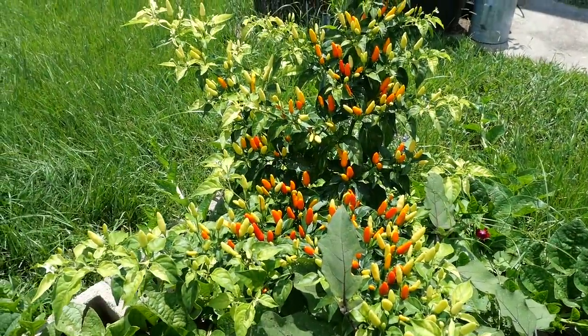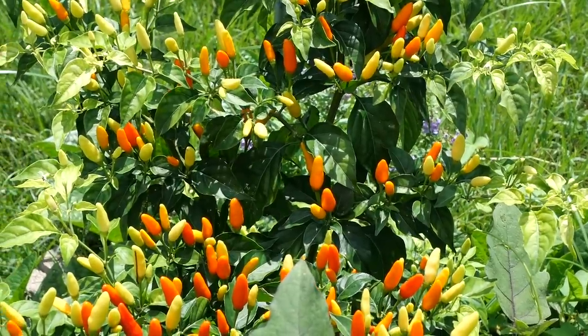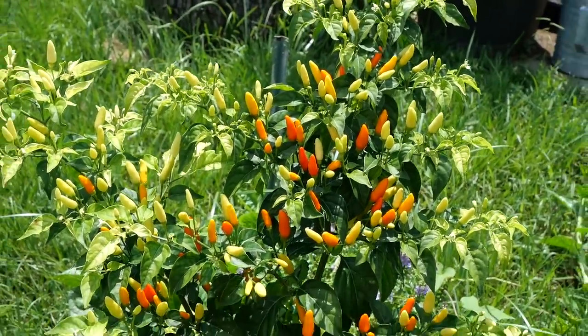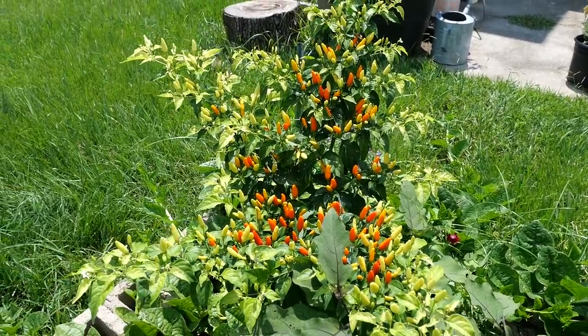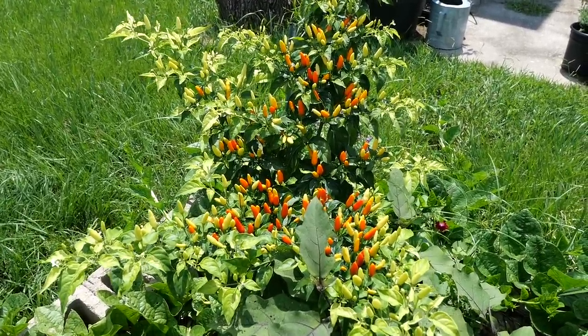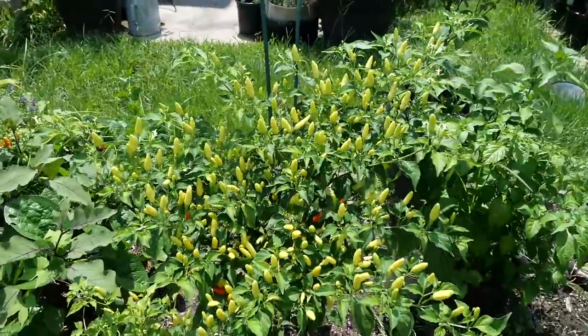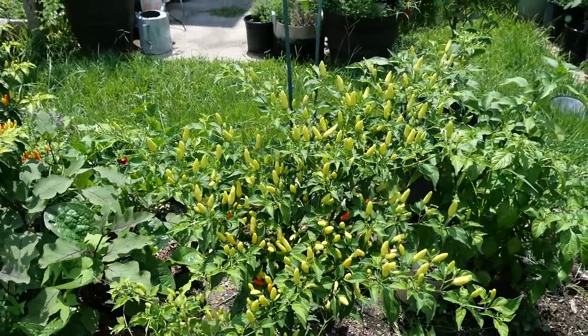What I want you to notice about these chilies is how they stand up — they stand upright and point skyward, and there's a reason for that. As gardeners or naturalists, not botanically, we might recognize that this is a bird-style pepper, a bird pepper. They stand straight up so that they will be enticing to birds — that's how they spread their seeds.